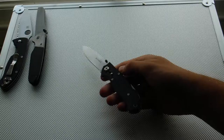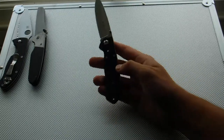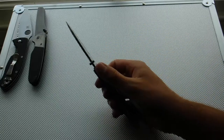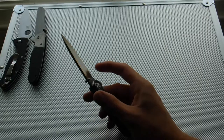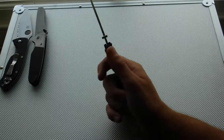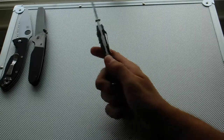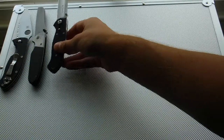Another knife I recommend for EDC, or just doing daily tasks or basically to use hard, is the Lake 111 by CRKT. You've got an FRN handle with the IBS lock, and a drop point blade — thinner than the Komodo, but you also have two thumb studs, which are smaller than the Komodo. It's a lightweight knife and it has one tip-down carry only, and the clip is only on the right-hand side. This is a back lock knife. I've done a review of all of these, so check them out.